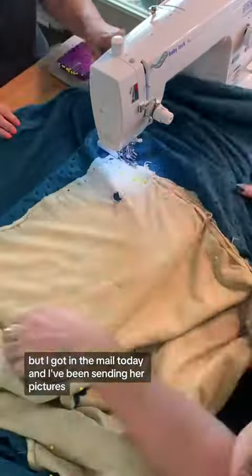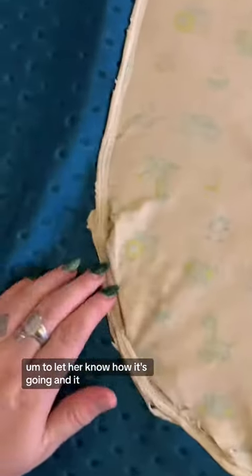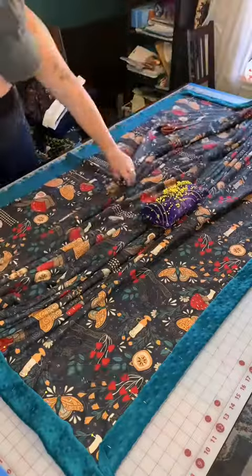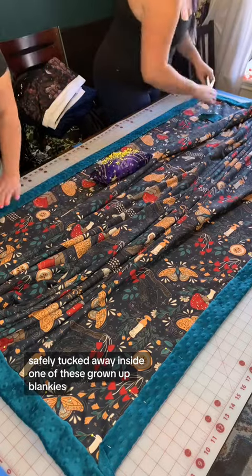I got it in the mail today, and I've been sending her pictures to let her know how it's going, and it went really well. I was able to get all the raw edges tucked in and didn't cut anything off, stitched it to the inside, and bye-bye blankie — safely tucked away inside one of these grown-up blankies.